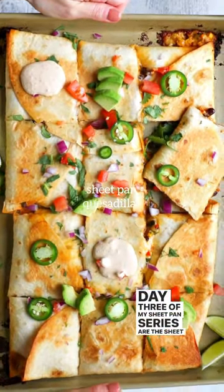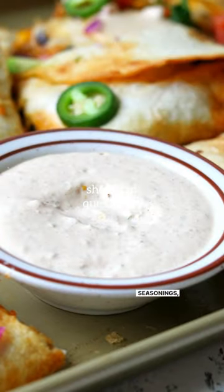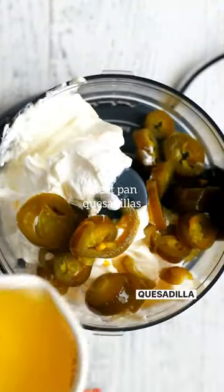Day three of my sheet pan series are the sheet pan quesadillas. They are filled with corn, black beans, bell peppers, seasonings, and plenty of cheese, and this delicious spicy quesadilla sauce.